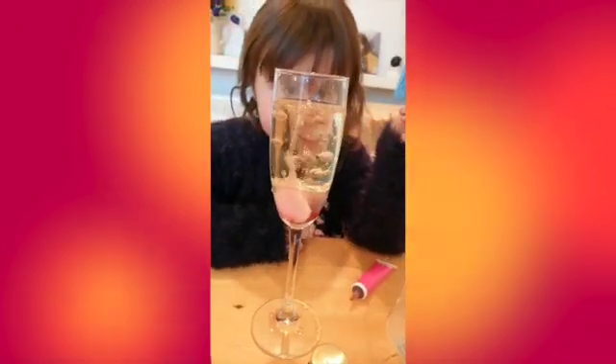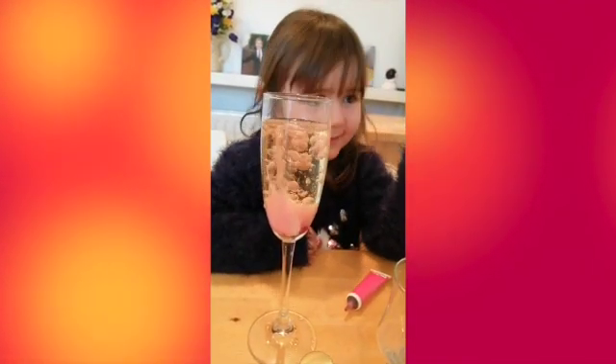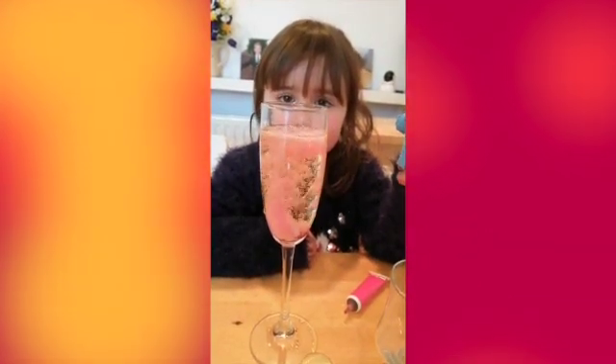Wow, look at all those bubbles! Wow, it's fizzing. That's so cool.